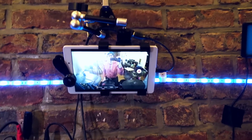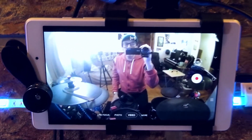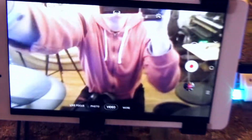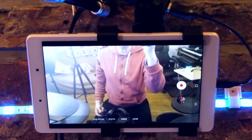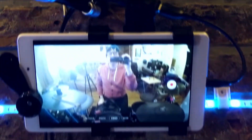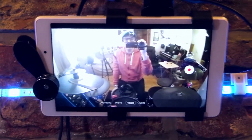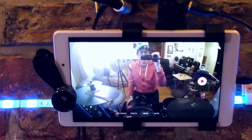Another thing I want to show you is the difference the wide angle lens makes. With it on, you can see pretty much all my drums and cymbals. If I take it off, that's all you see — you don't even see my face, just the edges of a couple of cymbals. Having the wide angle lens makes a big difference, and since most tablets don't have a built-in wide angle on the front-facing camera, this little clip-on is very convenient.